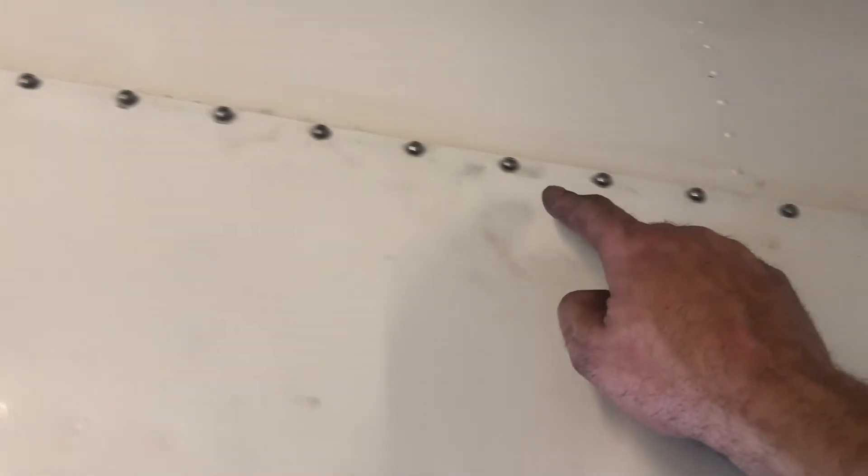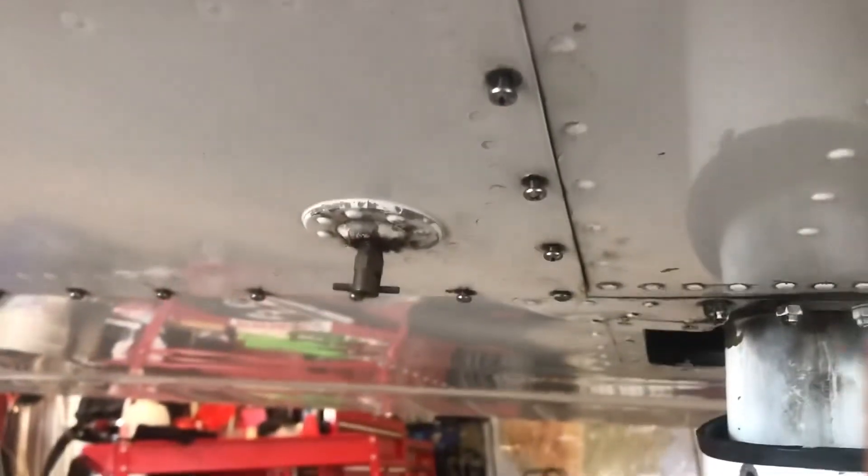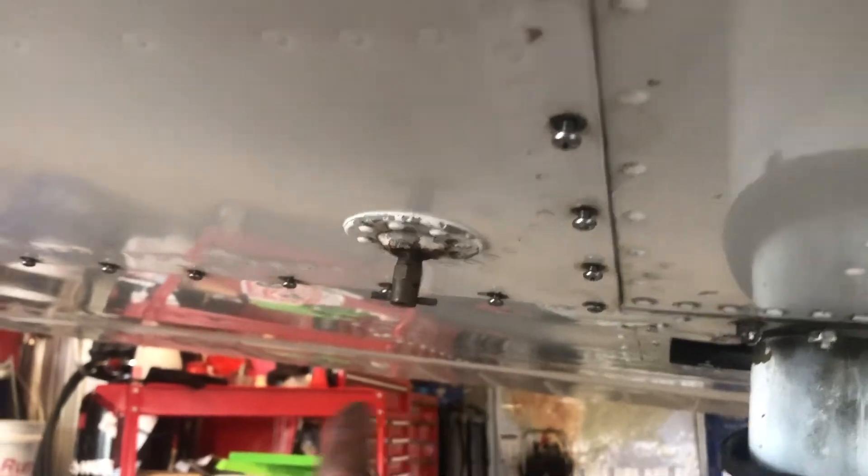Now going back in with the tank and the screws — I would start all of them before you tighten any of them down. Top and bottom, that goes without saying for most things like spinners where there are a lot of screws in a single panel: start them all first by hand, and then take your speed handle and tighten them down. Start them all by hand, then tighten them up to secure the tank.